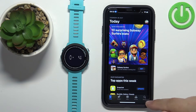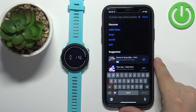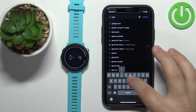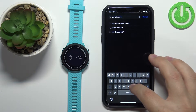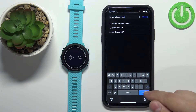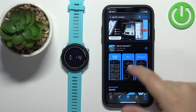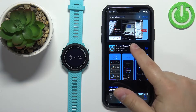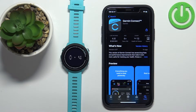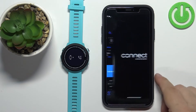In the App Store, tap on the search bar and type in 'Garmin Connect', then tap Search. On the list of apps you should see the Garmin Connect application — tap on it to select it, then tap the Get button to download and install it. Once the application is done installing, tap the Open button to open it.